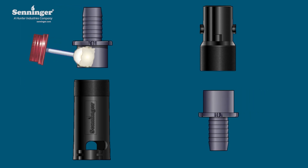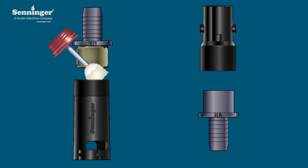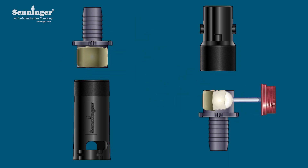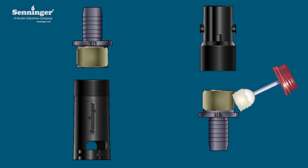Apply a generous amount of cement to the outer surface of the slip area of the barb fitting and the interior area of the plain end of the upper housing of the quick connect. Repeat this process to add the barb fitting to the plain end of the lower housing of the quick connect.